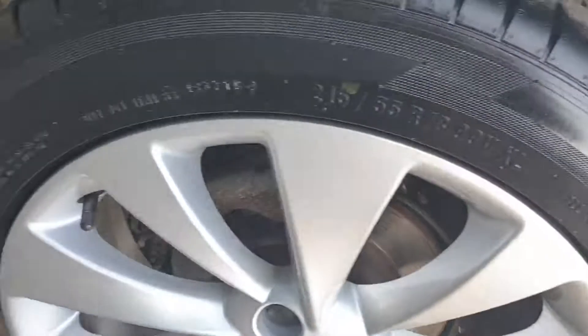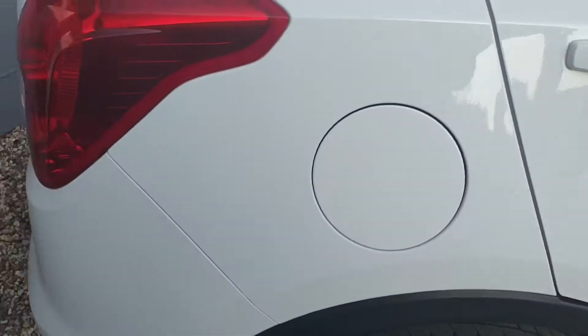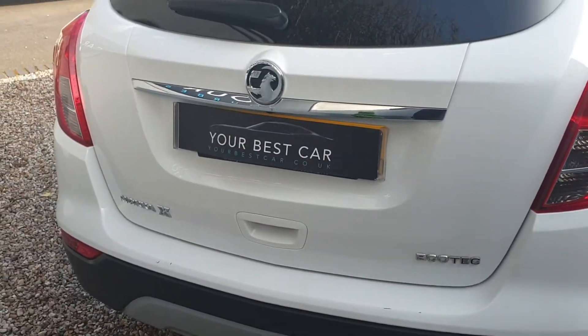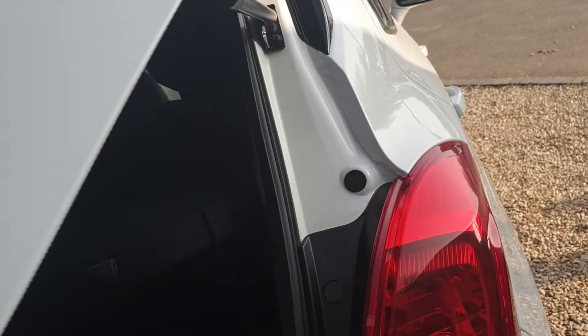This is the rear driver side — again, in fantastic order. Going around to the rear of the car. Let's have a look in the boot. Plenty of room here. These seats also fold down, so it's got additional storage if you've got anything of long lengths you wanted to put through the car.